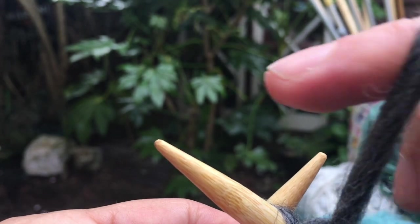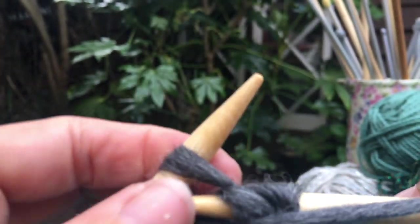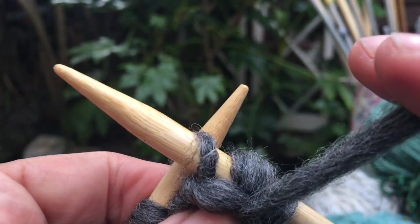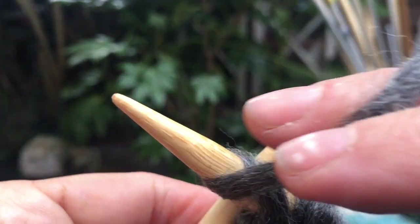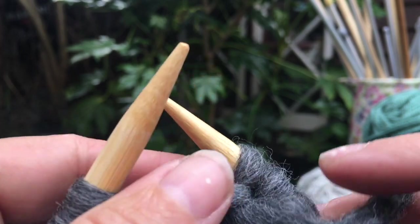To the front, take the yarn around that front needle and then pop it off again. Front to the back, yarn around that front needle, pop it off, and you're just gently pulling it a little bit there.